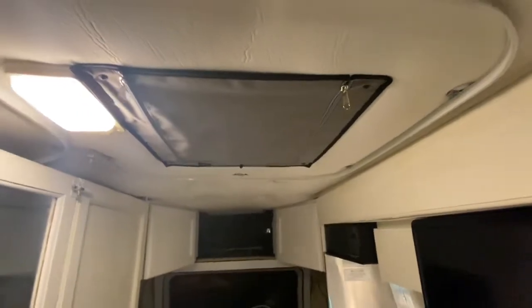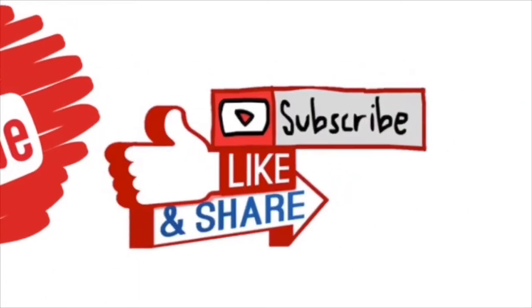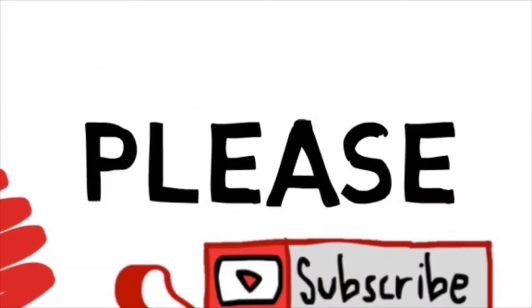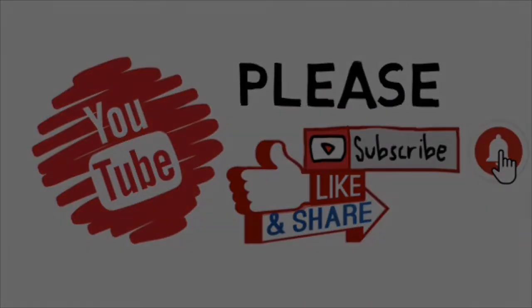That was our Rolef Fantastic Fan insulation cover. We're getting ready for the winter. Thank you so much for watching our YouTube video. Subscribe, like, and share. Please comment, we want to hear from you, and hit the bell to be aware of our new videos. We'll see you next time. Bye!